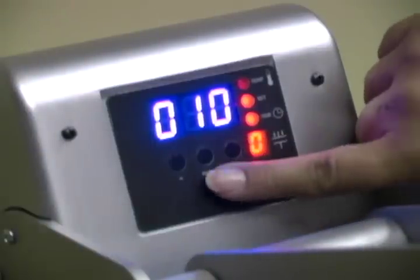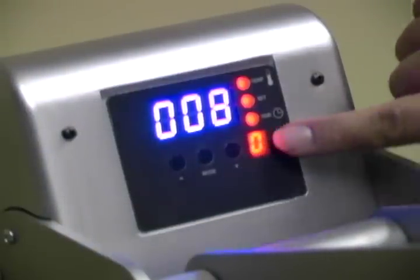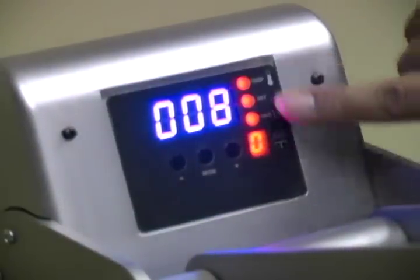When those are input, press the mode button one more time and all of the lights to the right of the digital readout will no longer be illuminated.